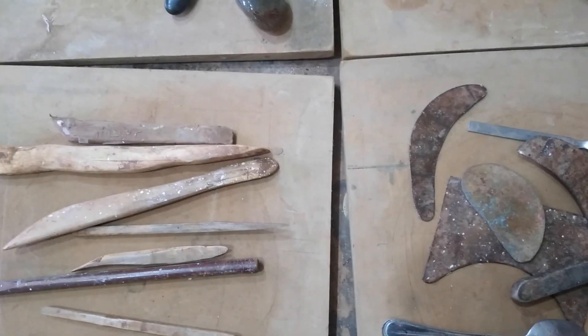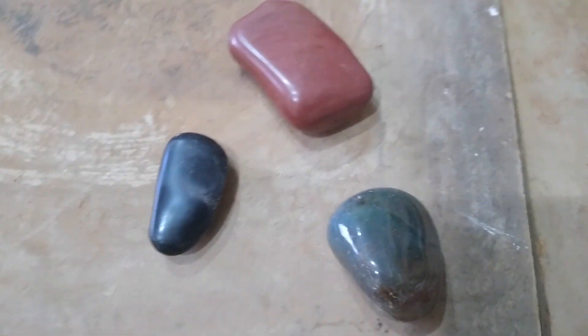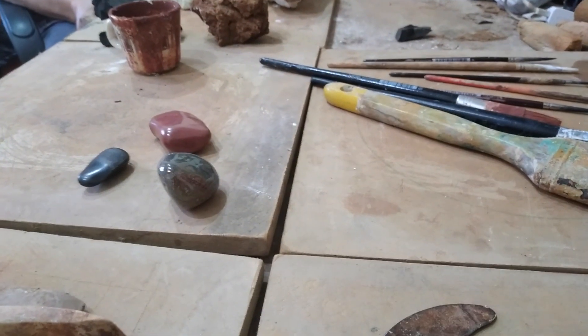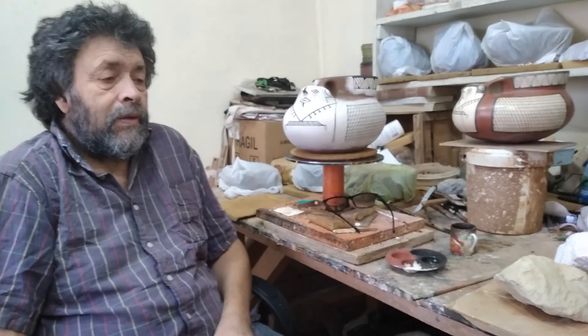El bruñido, como les contaba, se realiza con piedras pulidas y suaves al tacto. Los antiguos ceramistas también las usaban — de hecho, en el hallazgo arqueológico El Olivar, muy importante, en algunas sepulturas se encontraron lo que probablemente era una ceramista con sus materiales de trabajo: sus piedras, sus espátulas y pocillos con colores.